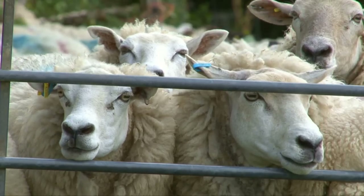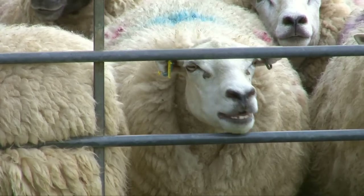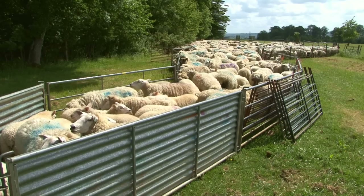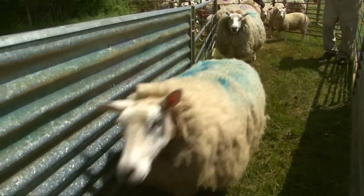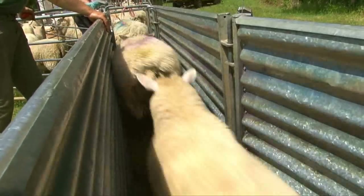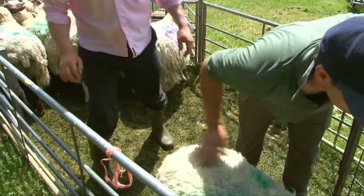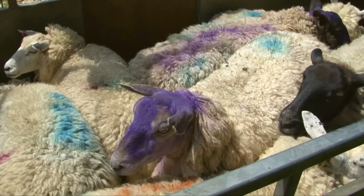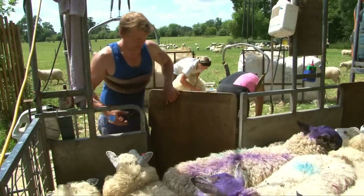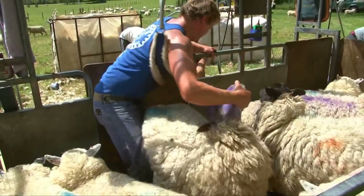Hurry up! It's boiling in this jumper! Here come the sheep. Now it's time to sort out the ewes. They're being kept in a small pen until the shearers are ready for them. Here comes Bruce. He chooses a sheep and takes it out of the pen.